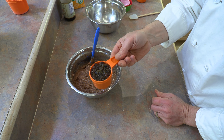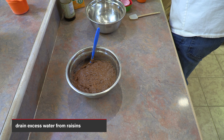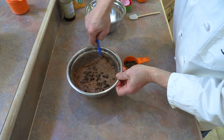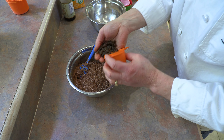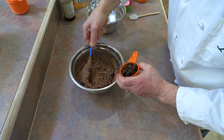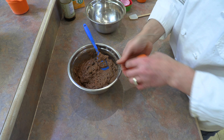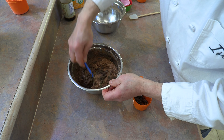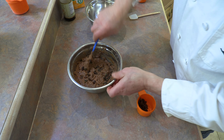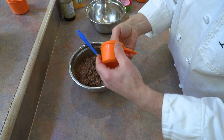Now we're going to take our raisins that have been hydrating. I'm going to drain the excess water out of the raisins — they're still going to be damp when we use them, and that's perfectly fine. I like to sprinkle a little at a time and fold them in, grabbing from the bottom. This helps make an even distribution into our batter. Raisins, folks, are also very, very good for you — a few a day, of course. Everything in moderation. So having a few mixed in with our bran muffins is perfect.